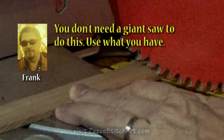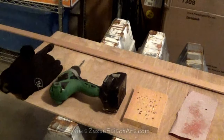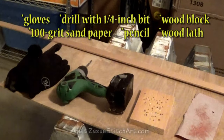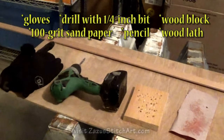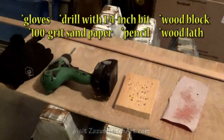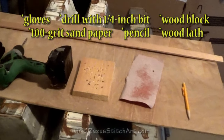I keep my fingers out of the way over here. Here's all the things we need: a pair of gloves, a drill with a quarter-inch bit, a block of wood so we can drill all the way through and not hurt anything, a piece of medium-grit sandpaper, and a pencil for marking. And there's our piece of lath.